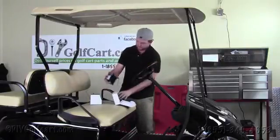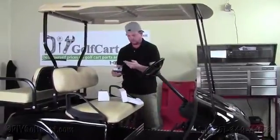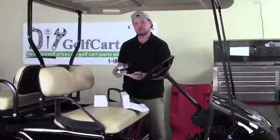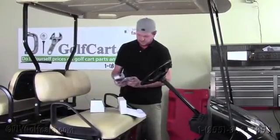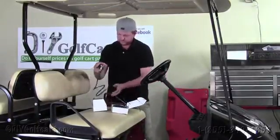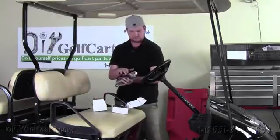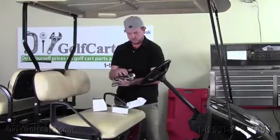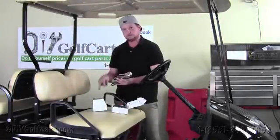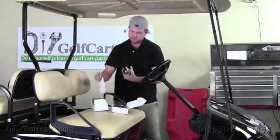This is a 36 volt or 48 volt voltage reducer. This can be found on our website. It comes with instructions, but we're going to show you here in a little bit how to hook this up to your cart. And then this one over here is a 16 or 18 volt voltage reducer. Now this particular voltage reducer will work on 48 and 36 volt carts by utilizing either two or three of the batteries in the battery pack.